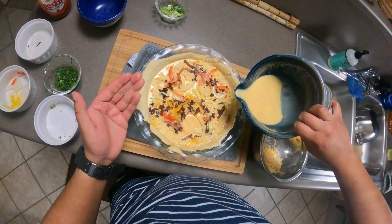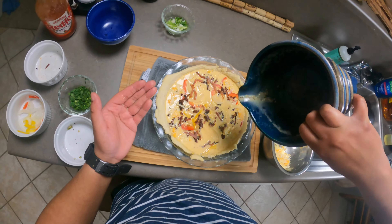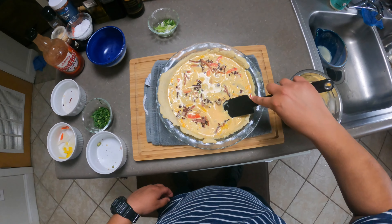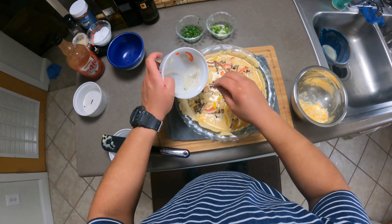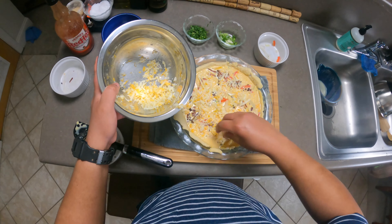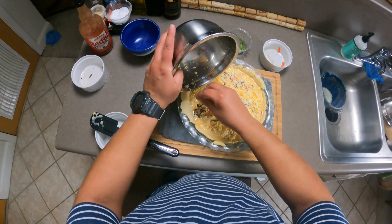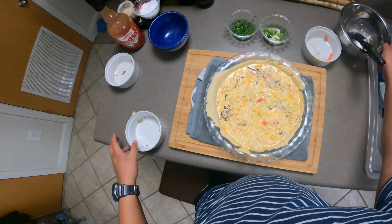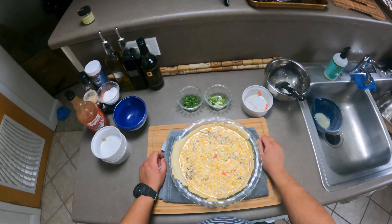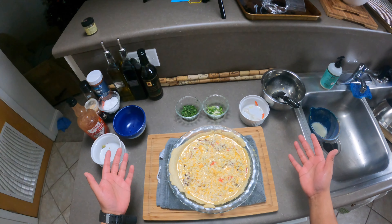Let's go ahead and pour in our egg mixture until it fills to the top. Adding more peppers if needed. We're going to add the rest of the cheese to the top. Our oven is going to stay at 350, just like when we par-baked, and this time it's going to go in for 45 minutes. It's as simple as that, especially if you prep your ingredients beforehand — slap it together and you've got a breakfast-for-dinner situation going.